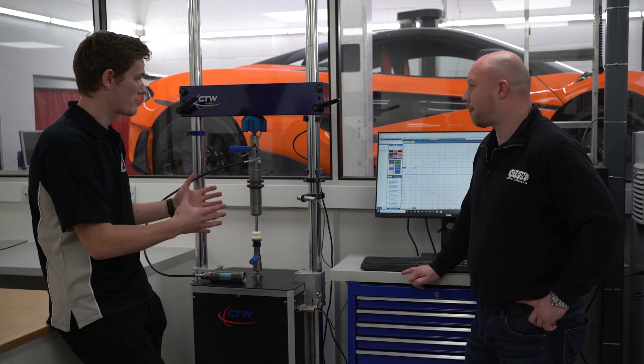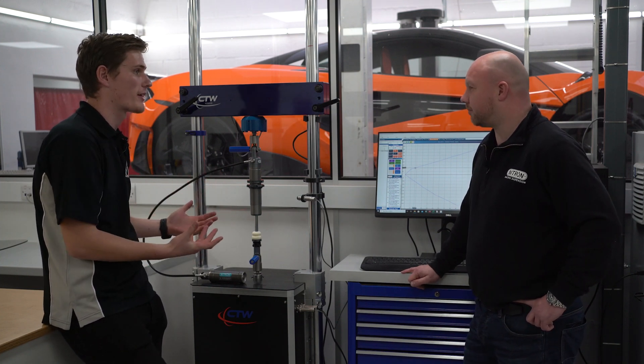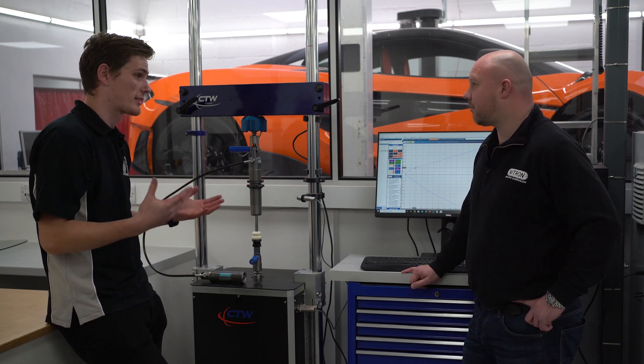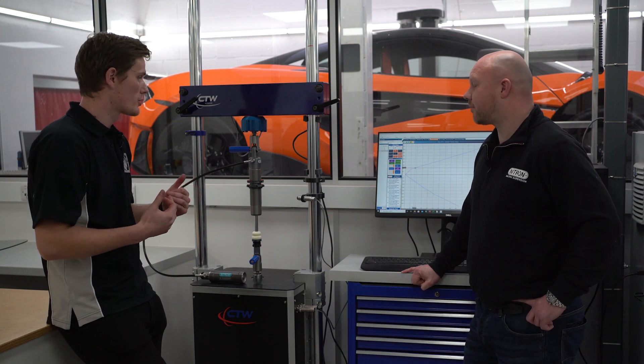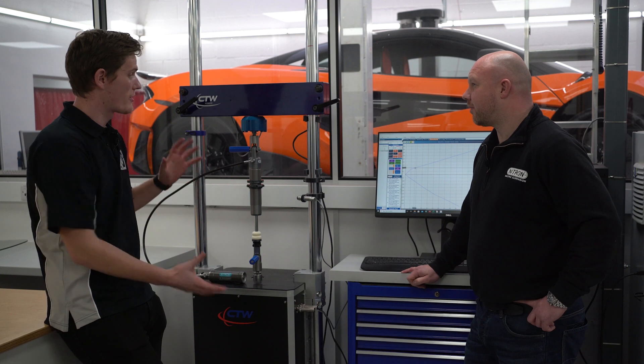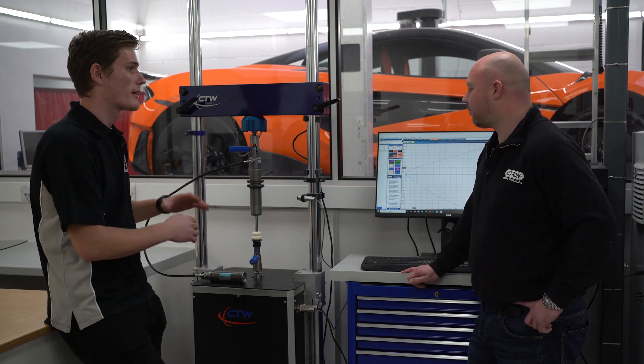The things this will produce for us on the computer are effectively bump versus rebound at different speeds, because the damper is essentially force versus velocity. We test at different rates, so in the likes of a single-make championship, how could this tool be used to make sure it's fair game?